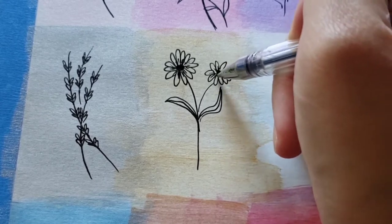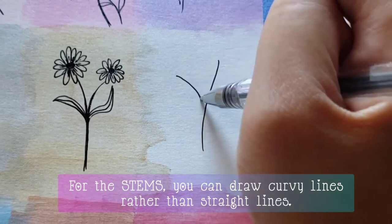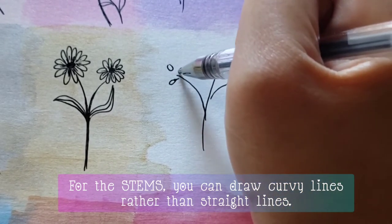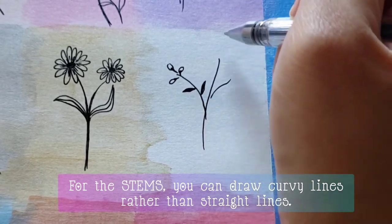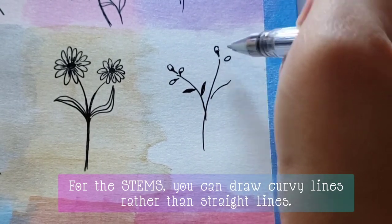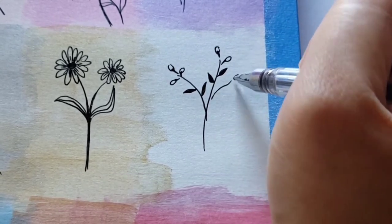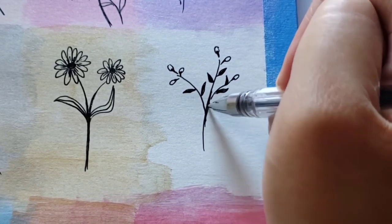Now let's go to the stem, which is the easiest thing to do — it could be just a line or two. Rather than using straight lines, you can use curvy lines because they are more interesting and more dimensional. You can draw the stem with one line only, or draw it thicker if you want, with smaller stems growing from it.